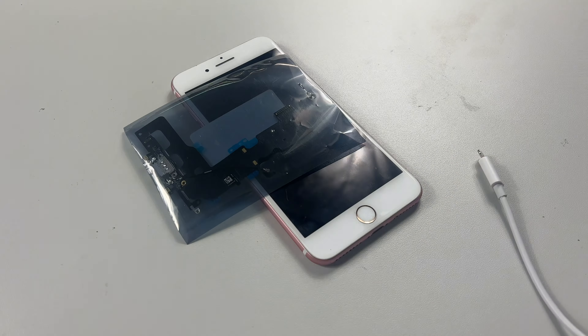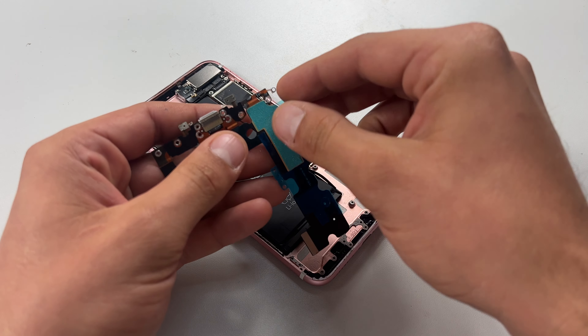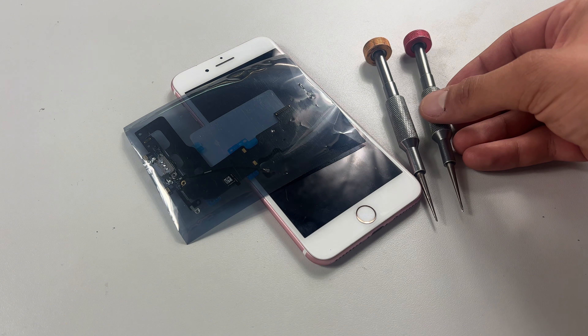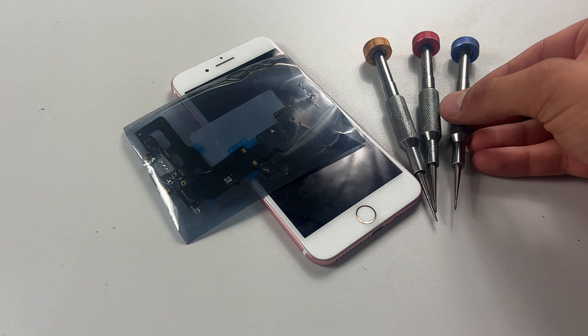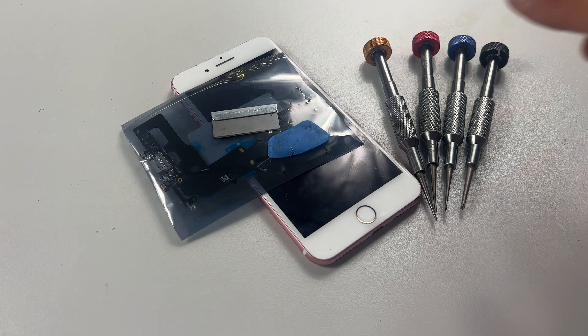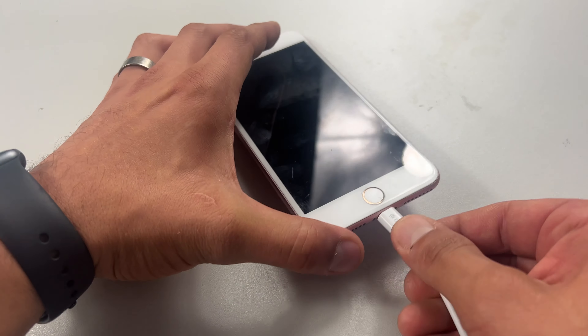A new charging port — I always recommend buying the best quality you can here. Ideally, it's going to be an original pulled part. A pentalobe screwdriver, crosshead screwdriver, tri-point screwdriver, a razor blade, a guitar pick, some fine tweezers, and finally, a small amount of isopropyl alcohol.